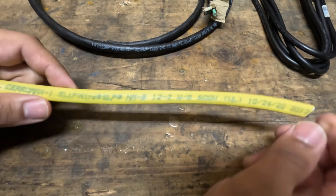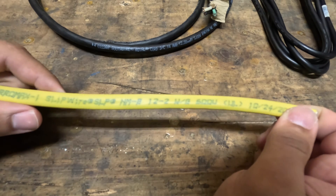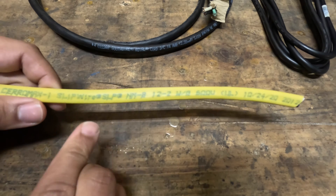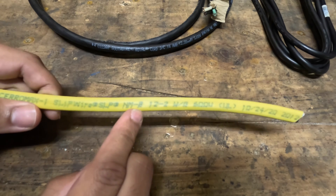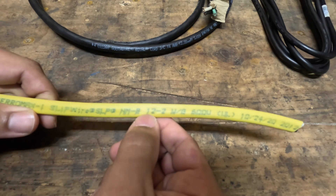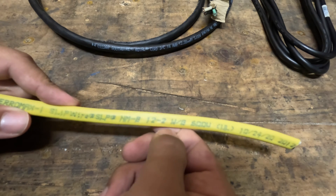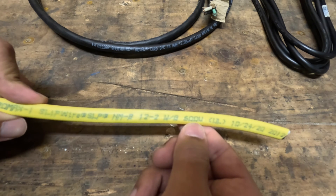Let's start with Romex. Romex is just a household name for the wiring that is in your household between all your outlets, and what you can find at Home Depot. Romex is just the trade name, but the real name is actually NMB. The first two letters, NM, mean non-metallic sheathing, and B means it's rated for 90 degrees. Then we have 12-2, which means it's a number 12 gauge wire with two of those conductors plus a ground — so three wires total in this jacket, rated to 600 volts.